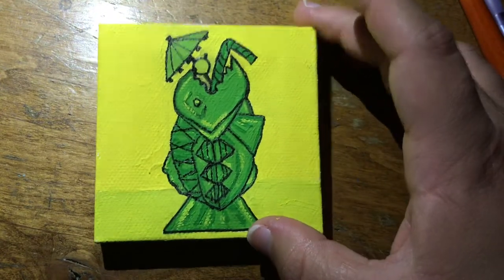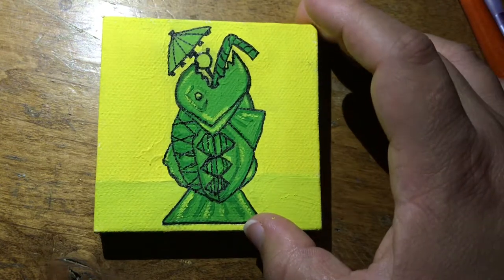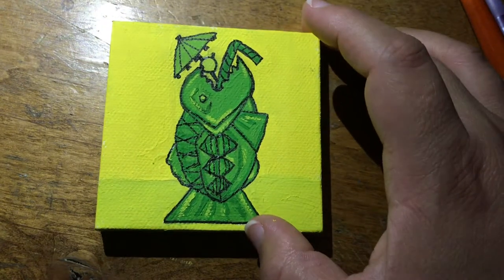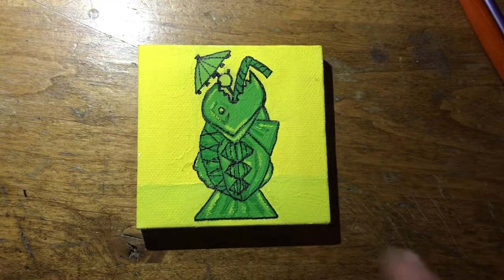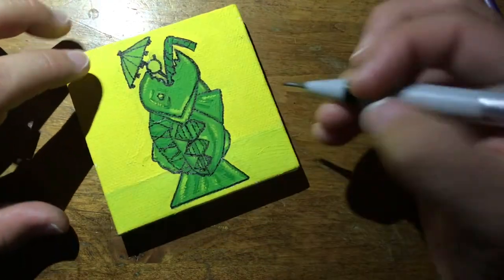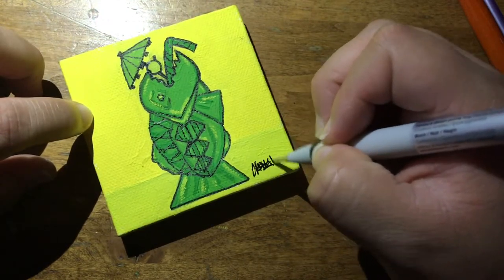Other than that, I do like how it turned out. I might do some gloss varnish on it just to protect it and maybe make it a little bit glossier to breathe some life into it.